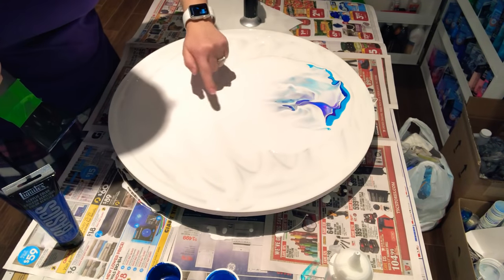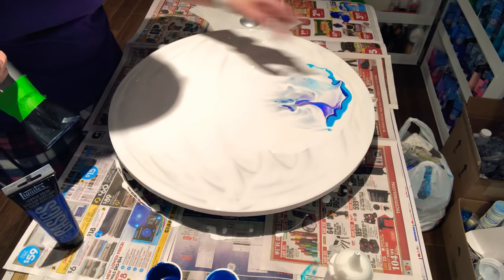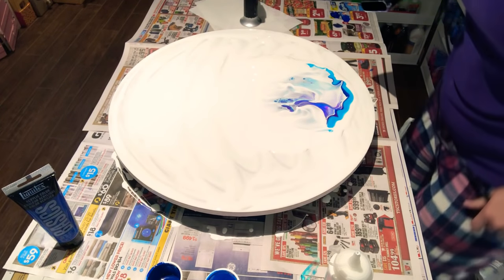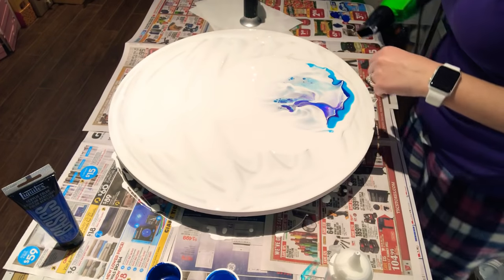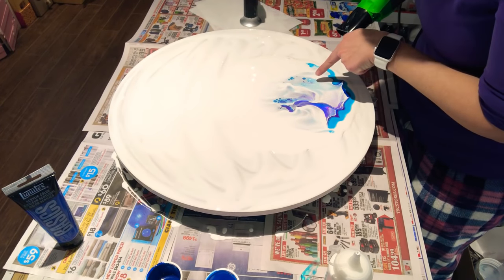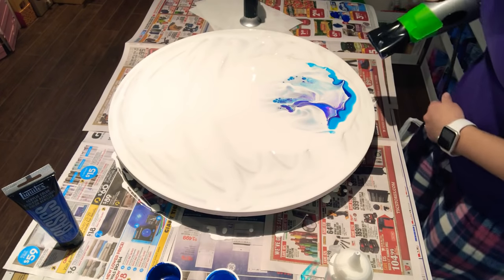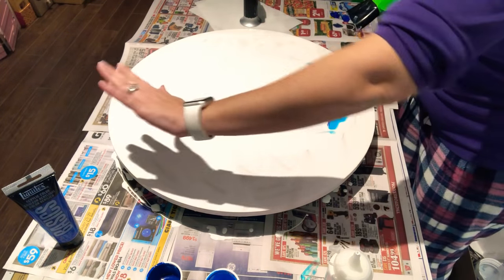All the white paint has gone over the other colors. I'm going to leave that for a minute and come back to the other side. There's a bunch of beautiful little turquoise cells just popping up here — I'll bring you in for a close-up after. After you've blown it this way, now you want to blow it the other way.